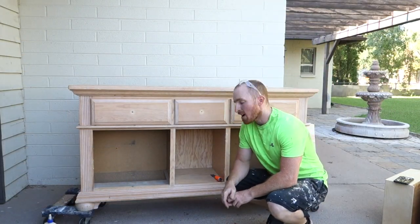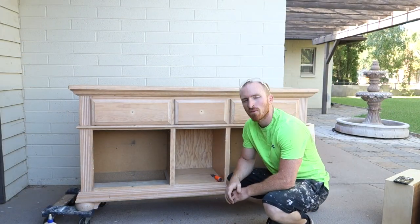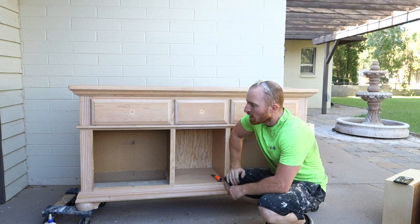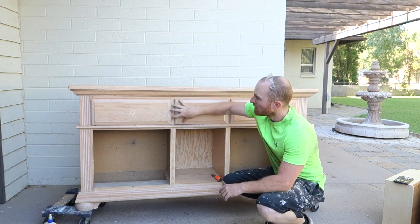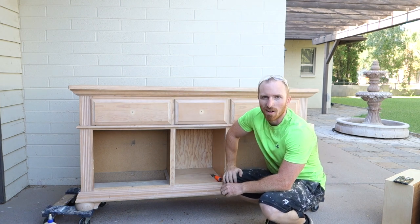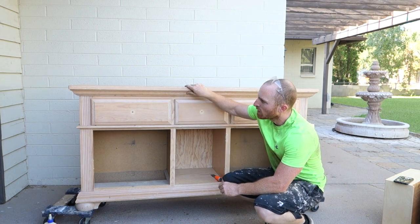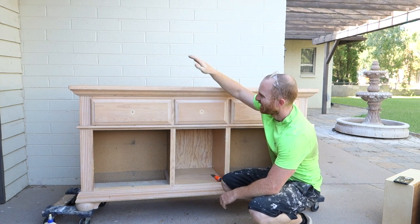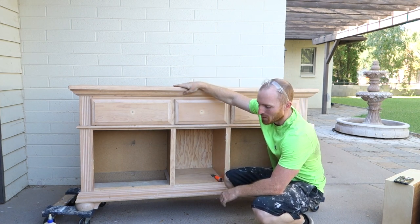We've got our pieces out — now let's get this top off. We're going to try to take these pieces off and see what we're working with. We're trying not to damage this part, so we're not just going to hammer it off and beat it up. We're going to try to do it strategically. So let's get the top off of this thing.